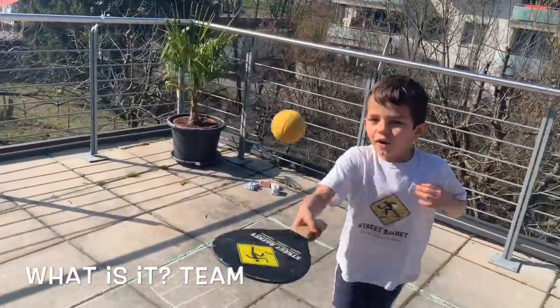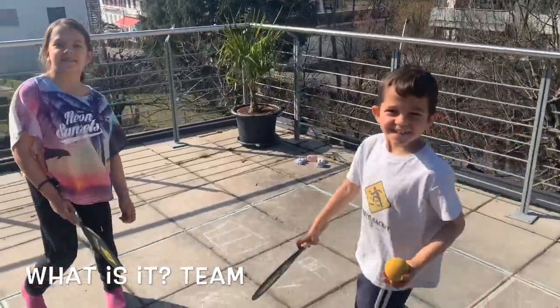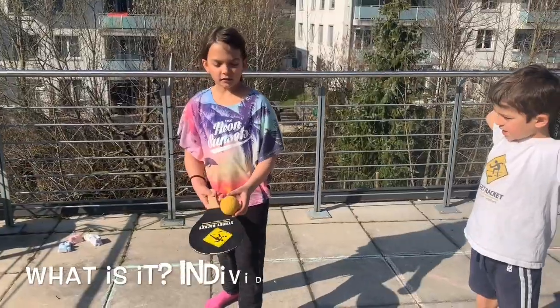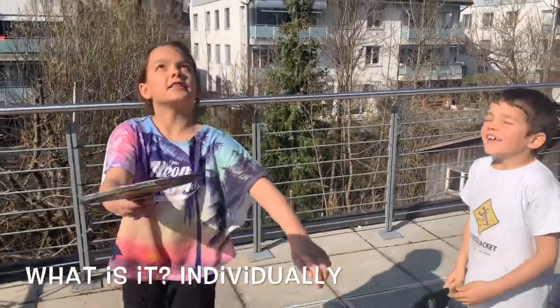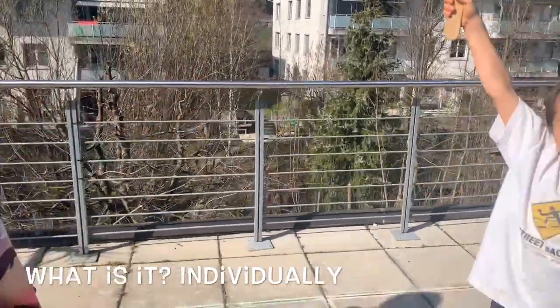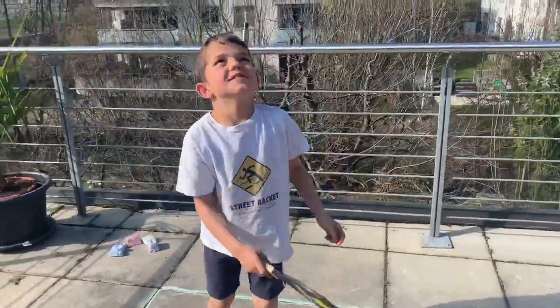In the next exercise, the kids are going to describe a word and give hints hit by hit, and I will try to find out if I get the word right. Roof, door, window — I think it's a house. Yes! Leaves, branch, trunk — it's a tree. Yes! Air, clouds, blue — the sky. Yes!